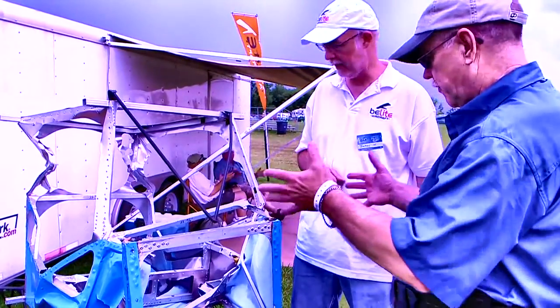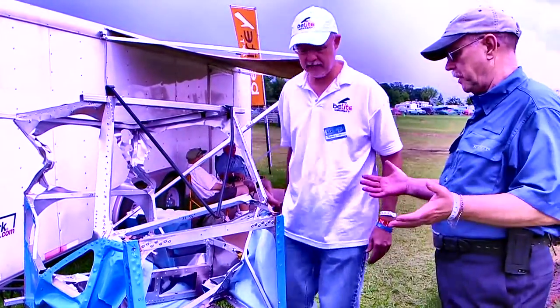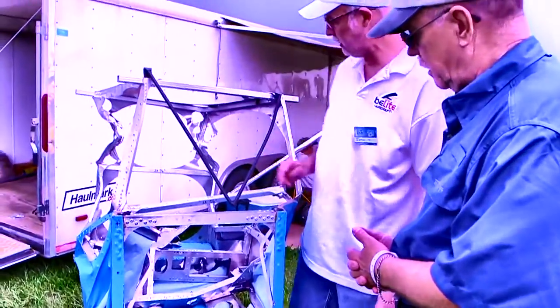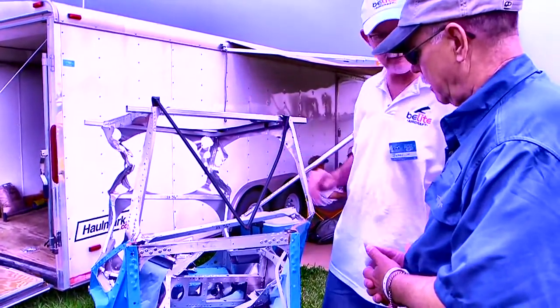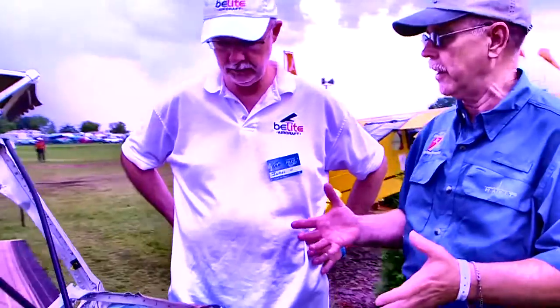It looks like a lot of stuff bent, but the part where the human is looks pretty decent. The landing gear folded underneath, these boxes folded up, this stuff folded up. But everywhere where the human being was, it essentially kept in shape. That's a scary sight, but it's not a scary sight in any sense. Because when you can hit the ground that way in a very, very light aircraft like this and walk away with almost no damage — that's pretty positive.